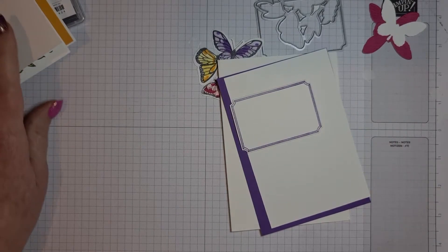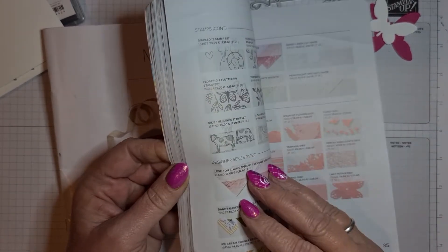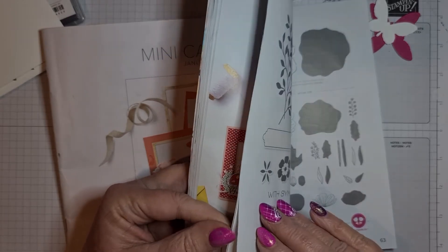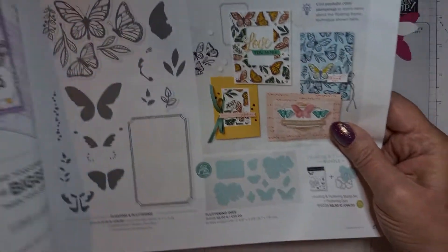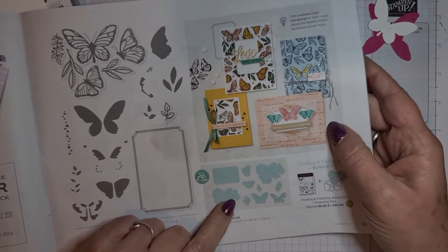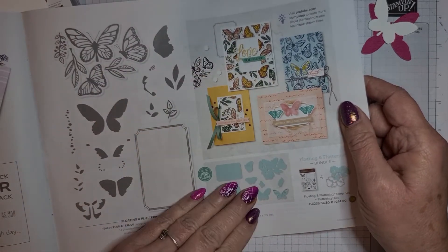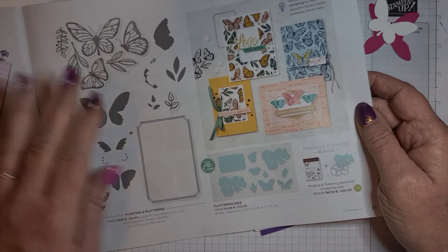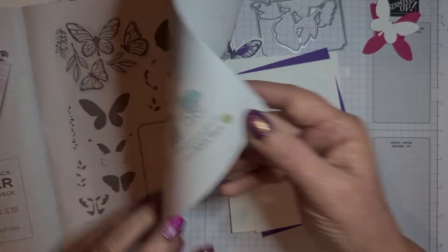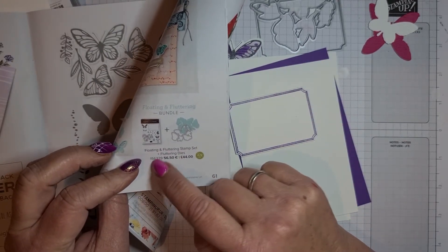This set is in the new mini catalogue, July to June, on page 61. There's lots of lovely new stuff in there. This is the Floating and Fluttering set — you see a little green mini here, which means it will go through the new mini stamp and cut and emboss machine. You can buy the stamp set separate, the die separate, or as a bundle to save ten percent using the bundle code. If you put them in separately you won't get the ten percent off, so you have to use the bundle code.